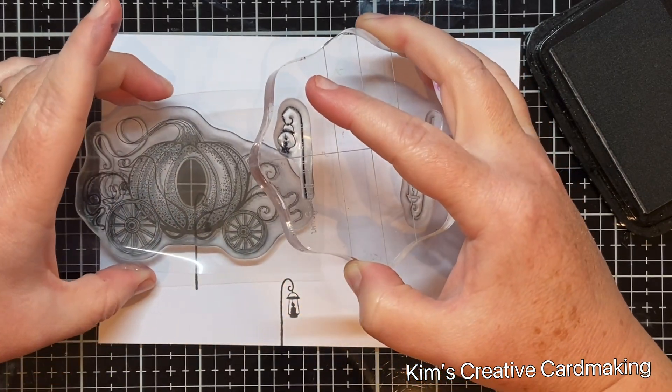Distress ink reacts to water, so I took a paper towel, soaked it, and placed the pebble stencil from Lavinia Stamps over my whole background. I dabbed on the pathway through the stencil where it overlapped with the Vintage Photo distress ink, laying the paper towel down, rubbing and blotting it a few times until enough water went through the stencil to give a really neat effect. Then I removed the stencil, waited a few seconds for the ink to react to the water, and used my heat tool to set this pattern.